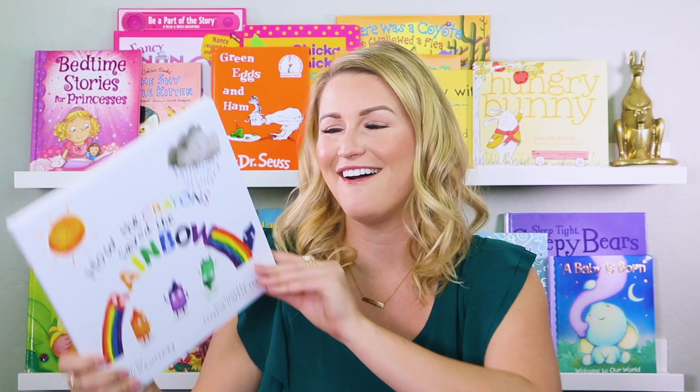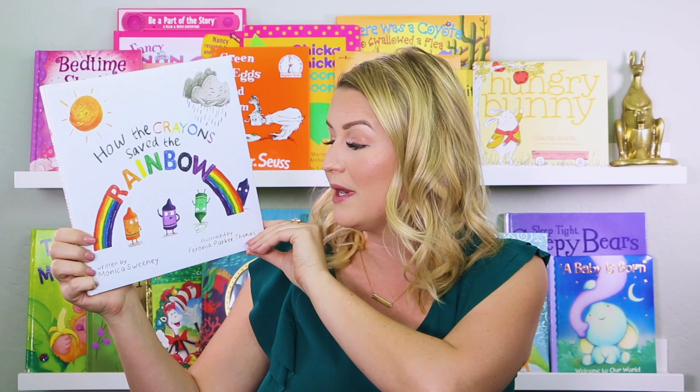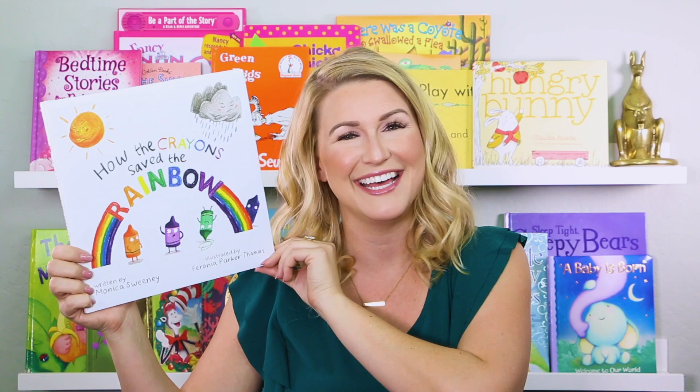Hi everyone! Welcome back to Readaroo Kids. My name is Miss Christy and today we're going to read a book about a world without color and how some really special friends come to save it. It's called How the Crayons Saved the Rainbow, written by Monica Sweeney and illustrated by Veronica Parker Thomas. Let's get started.